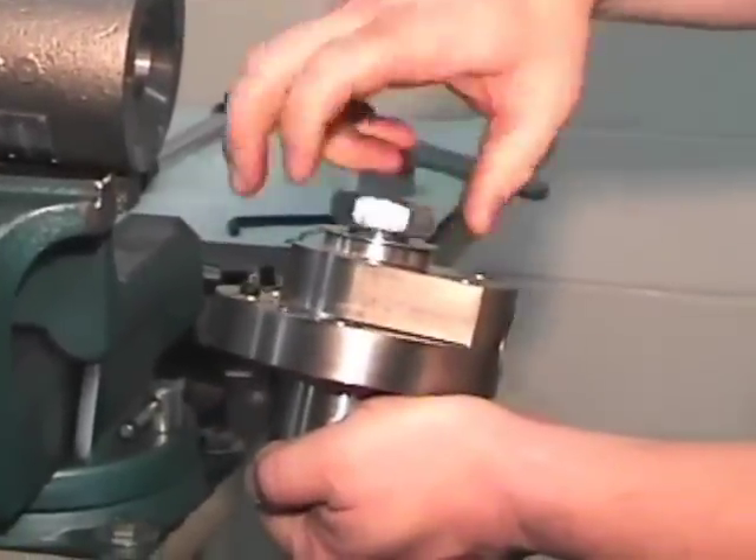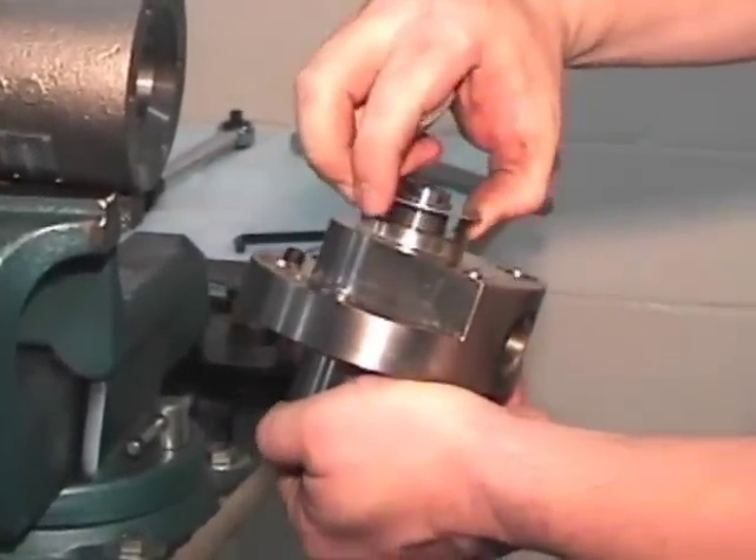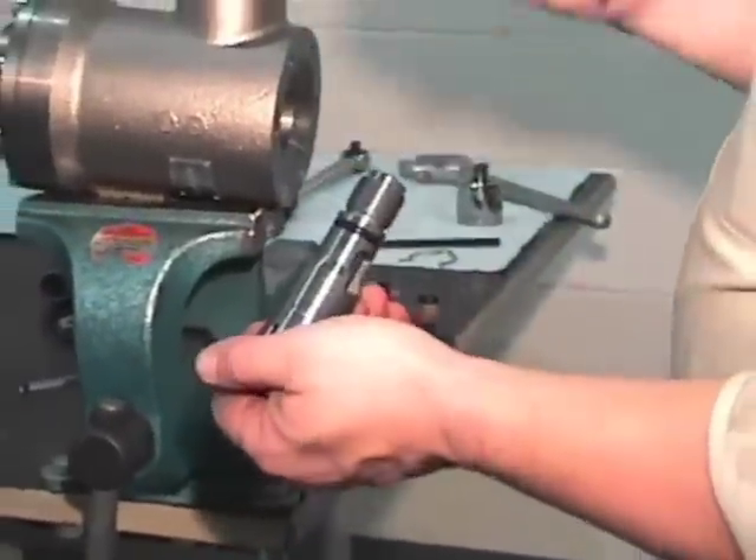At this point, roll the end cap over. Unscrew the nut and the lock washer and set them aside. Remove the siphon collet.